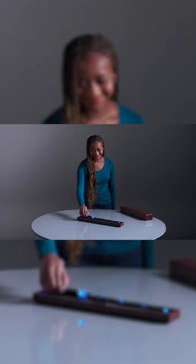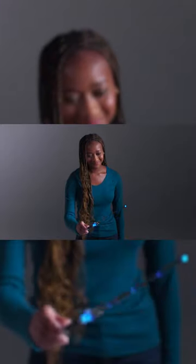Congratulations, you have the Heroic Wand Design. Follow these steps to start your spellcasting adventure.